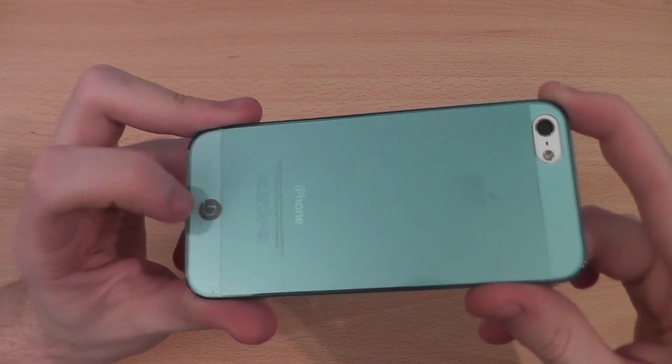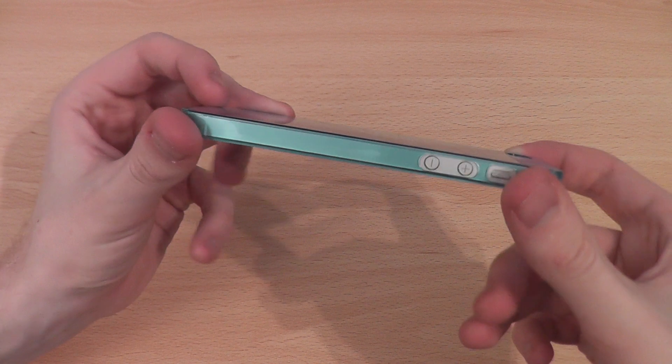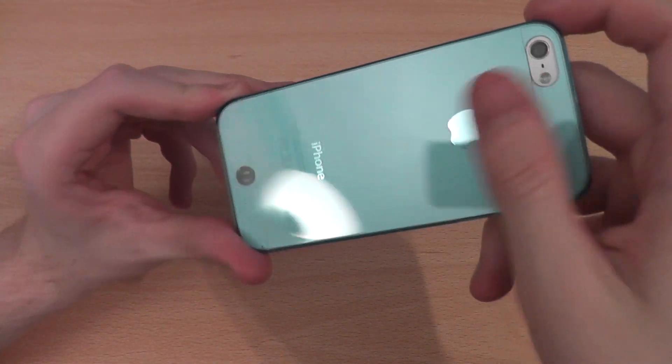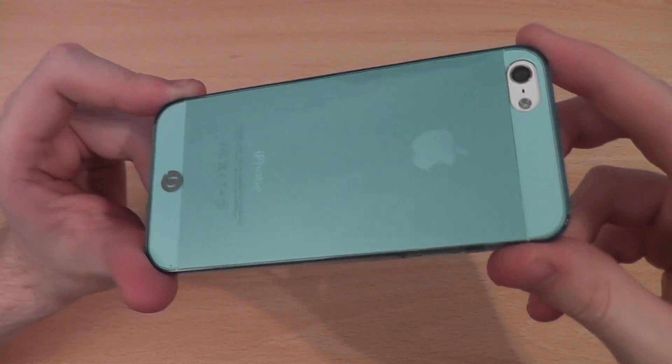The Desmay branding on the case is really discreet, something that I like a lot. So if you're interested in protecting your iPhone 5 while still being able to see a lot of it at all times, then this might be one for you.